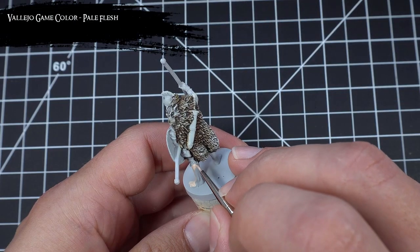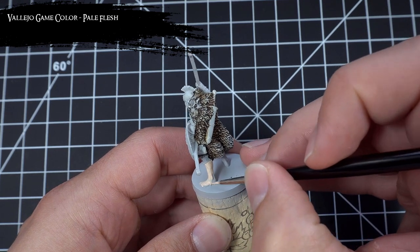Next I applied Pale Flesh to all the skin areas and, like most skin tones, this took two or three coats to get solid coverage.